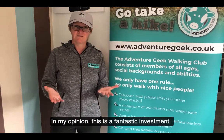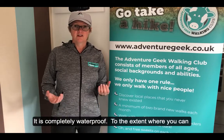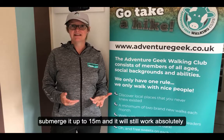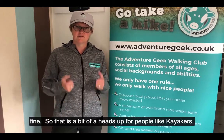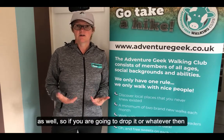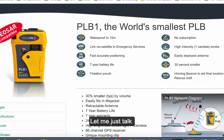In my opinion, this is a fantastic investment. It is completely waterproof to the extent that you can submerge it up to 15 meters and it'll still work absolutely fine. So it's really good for people like kayakers as well — if you're going to drop it, you know you're good to go.